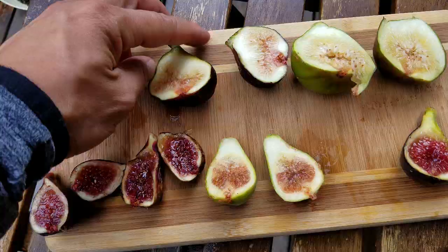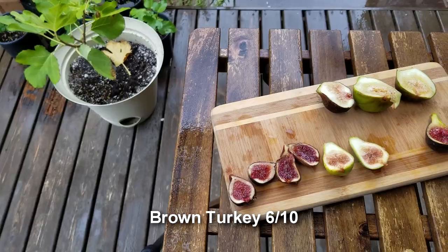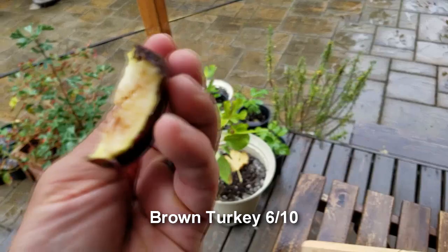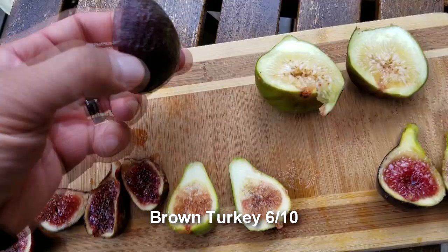Let's start with the Brown Turkey. I've had this one in the fridge for a couple days and it actually looks like it's gotten sweeter since it's been in there. It's pretty delicious — not bad. I'd probably give this a rating of about six to six and a half.